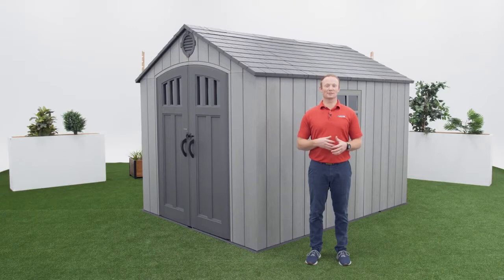Welcome to the Lifetime Assembly Channel. My name is John and today I'm going to help you assemble your 8x10 Outdoor Storage Shed.